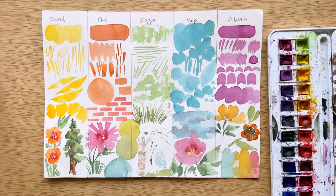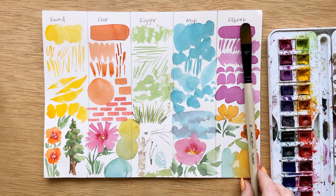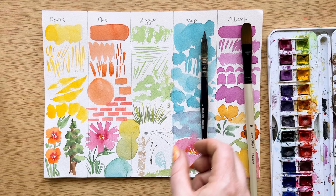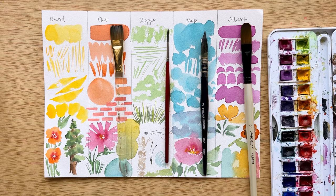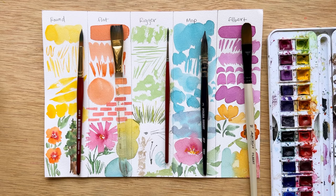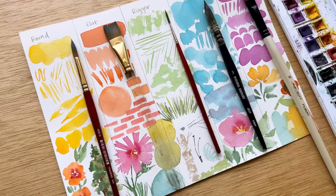Let's go over the brushes I used. You do not have to have these specific brushes — my filbert brush is a size 10 Master's Touch, my mop brush is a size 3 Polina Bright mop brush, my rigger brush is also from Polina Bright, I used a three-quarter inch Princeton Heritage flat brush, and a size 10 Princeton Heritage round brush. These are my top five brushes, but remember this is not an exclusive list. I'm sure there are many brushes that could have made this list. As long as you have brushes that work well with you, you are using the right brushes.